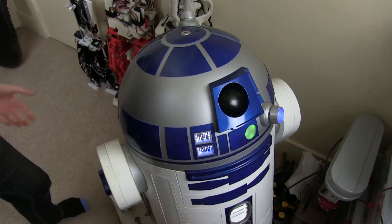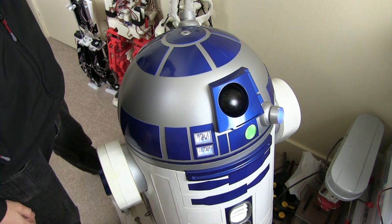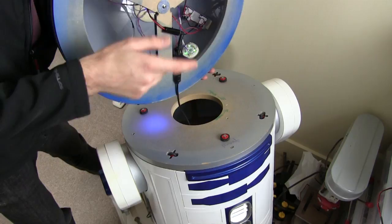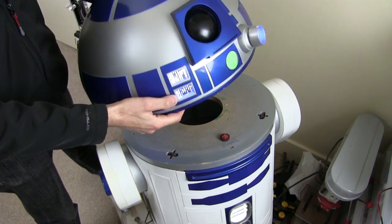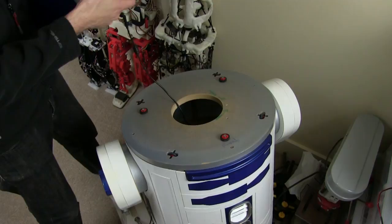This is a static droid — it doesn't have any motors, it doesn't do anything. It's got a few flashing lights on it but that's about it. The head is made from a bird feeder dome — a dome you put over a bird table to stop squirrels — and inside it's got some crude electronics and bits of wood. Inside the droid it's an entirely MDF frame with various wooden uprights, a wooden bottom, and circles that go around the outside.